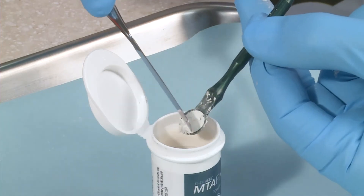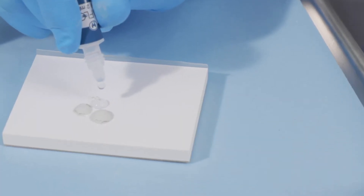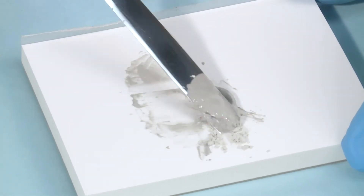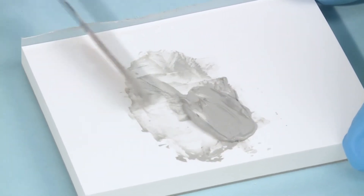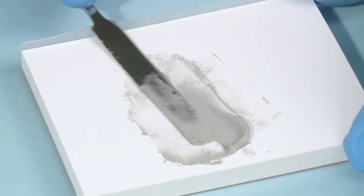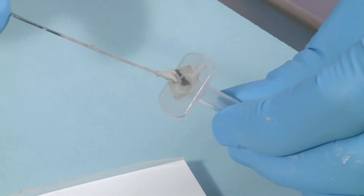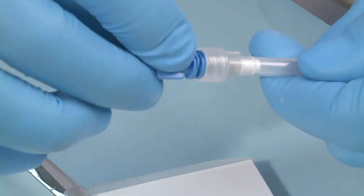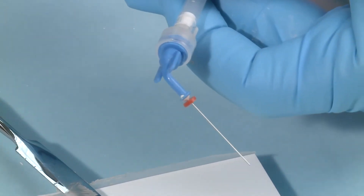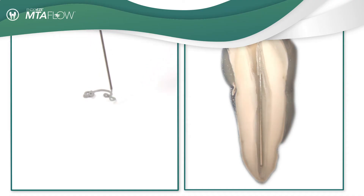Using MTA Flow is easy. Simply measure the appropriate amount of MTA powder and gel needed, depending on the procedure. Mix to a smooth consistency, insert the mixed MTA Flow into the back of the skinny syringe, reinsert the plunger, and choose the desired tip needed. We suggest the use of the Ultradent NaviTip 29 gauge tip to accurately deliver the MTA Flow inside the canal.